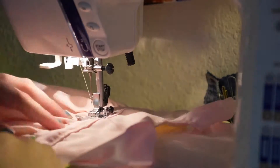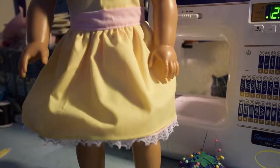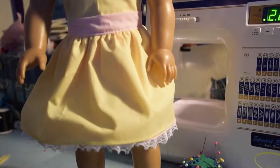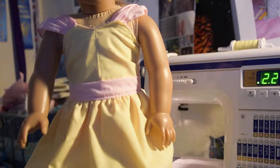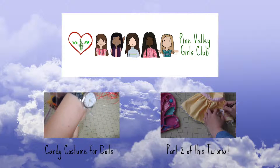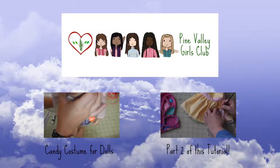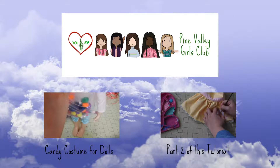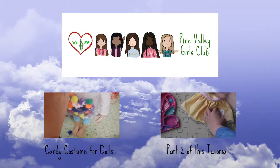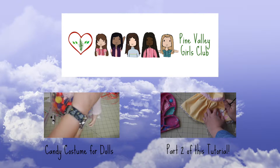I wasn't able to record the zipper portion, so I'll link a tutorial for an invisible zipper in the description — you'll just have to put that in here. And here is the completely sewn dress! I'm going to do another video later showing you how to put the cutie mark on the dress and make her wings and ears. Thank you for watching — I'll see you next time. Bye!